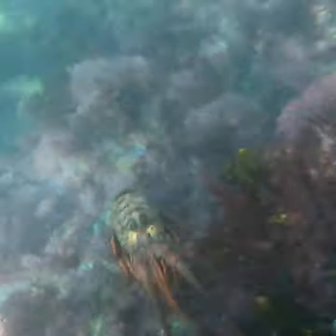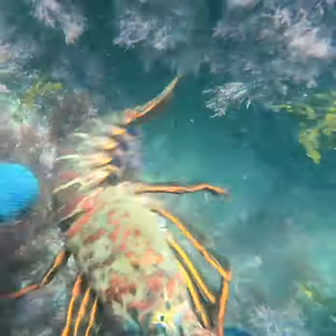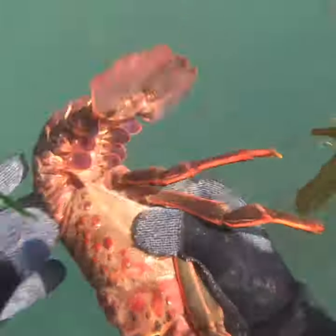I think he's gonna squirt out — nope, there he goes. I'm chasing, chasing — got you! Good size, about an inch bigger than the gauge. I've got my annual block party, so I decided to make lots of lobster rolls.